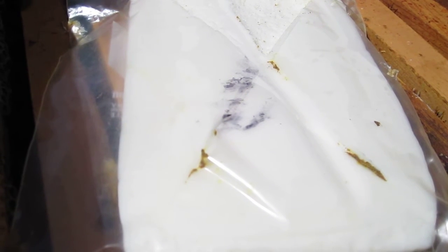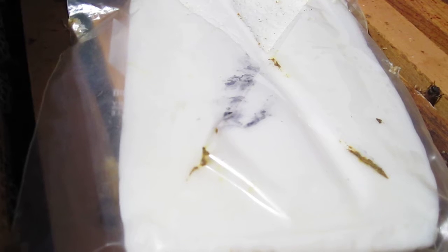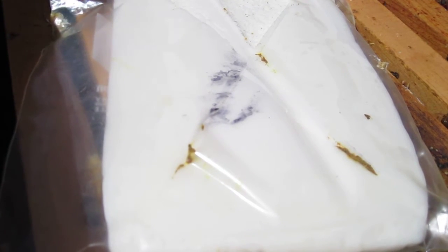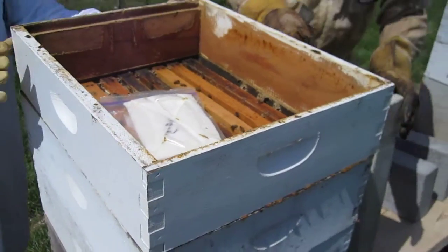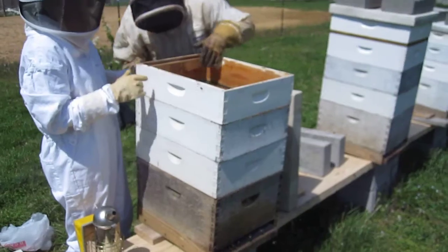How long has this fondant been in there? Two weeks. And they had sugar water on top, so they must have started running out. Looks like that one — they're eating where it's pulled back. Supposedly they say just put in eggs.